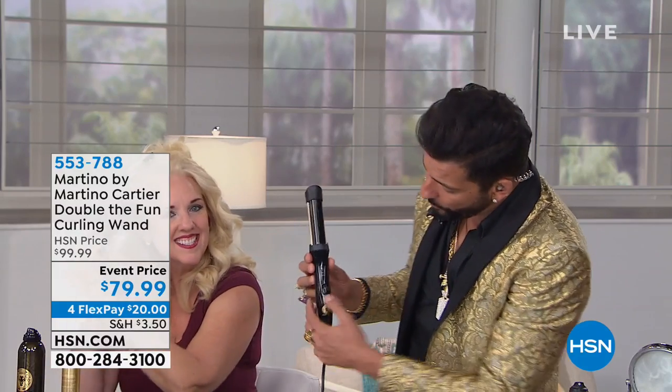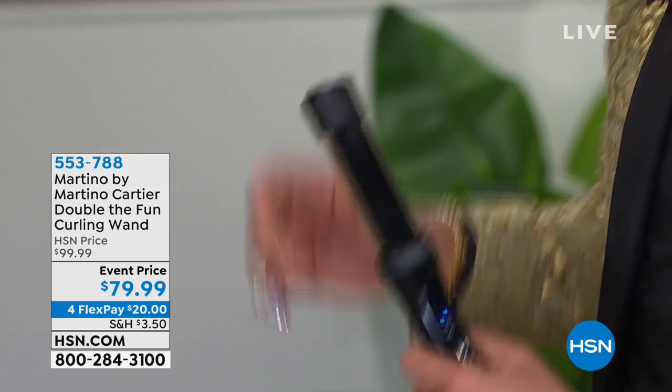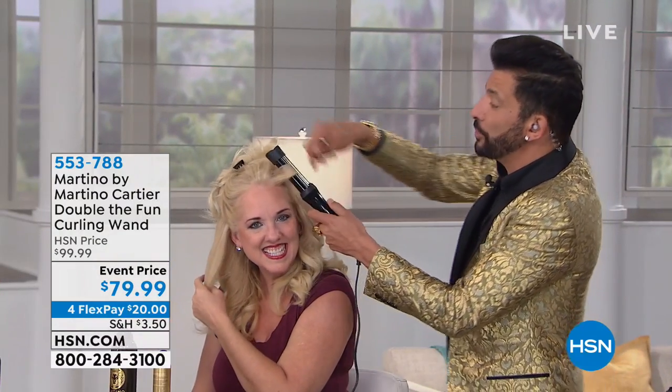You don't have to press a button. The first position is low, the second is medium, the third is high. This is how simple it is: you pinch, you push, and you turn. Pinch, push, and turn.